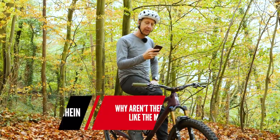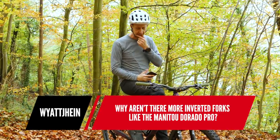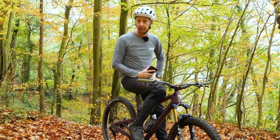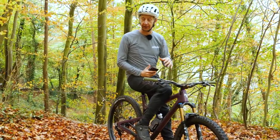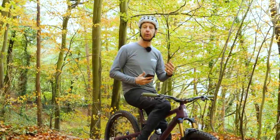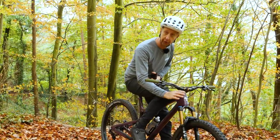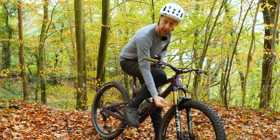Next up: why aren't there more inverted forks like the Manitou Dorado Pro? Let's put this into perspective. Technically, this fork on this bike is an inverted fork. Many people from the motor industry — motorcyclists — would say that mountain bike forks are actually inverted and the forks they run are the correct way up. What he's referring to with an inverted fork is basically having the stanchion tubes at the bottom connected to the axle and the slider tubes at the top, whereas on our forks here, we have the stanchion tube at the top and the slider tube connected to the axle at the bottom.